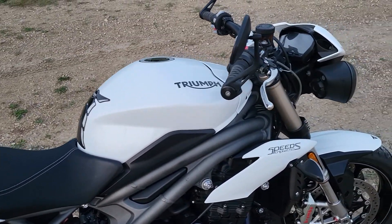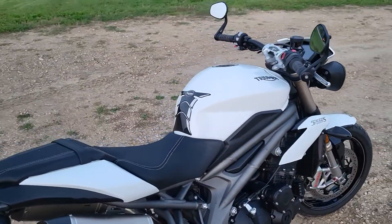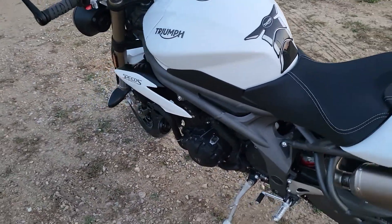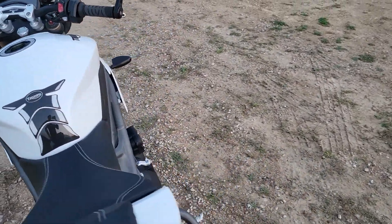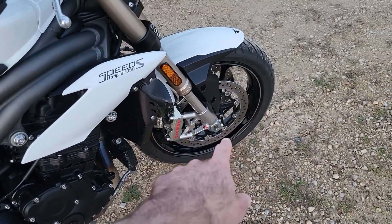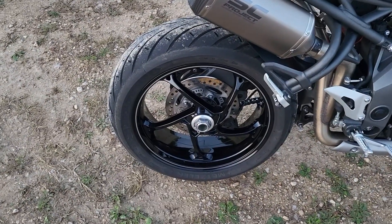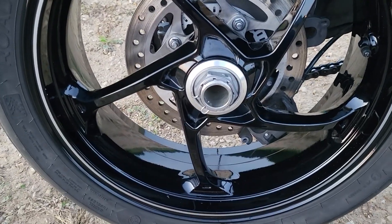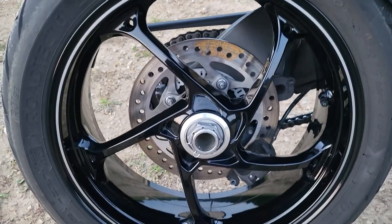If you have any questions about this bike, let me know in the comments. We're going to be doing a full set of RNG crash protection: frame sliders, front fork protectors, and spindle axle protectors — similar to what we just did on the Ducati, which has its own video coming out before this one.